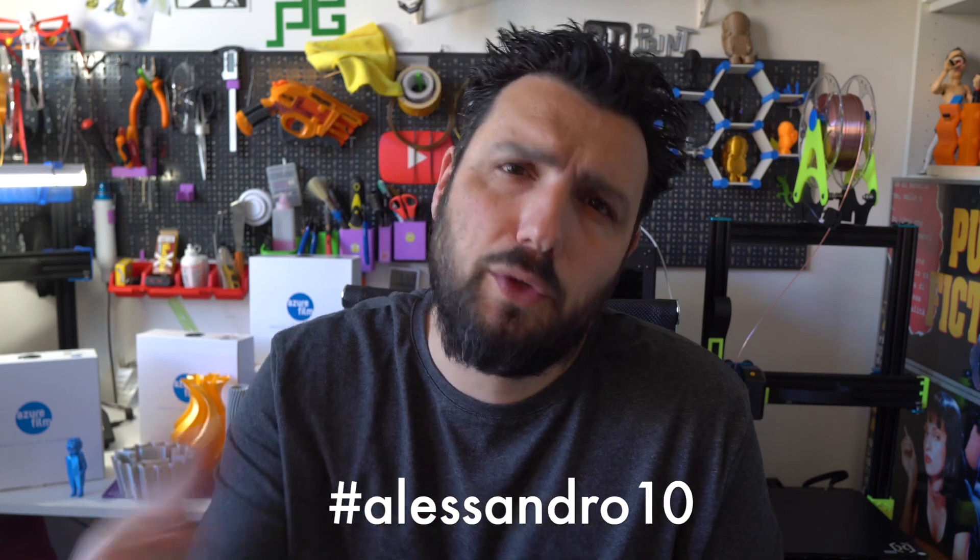What else can I say about this silk filament? They're beautiful. All the spools are nearly gone because people are asking me to print for them. For the purpose of testing, I'm printing them all out. Silk filament is beautiful — if you need to do something that needs to be showcased, some beautiful vase. I printed a 38-centimeter vase with the Sidewinder X1 and it came out beautifully. If you want to buy Azure Film filaments, you'll find the links in the description. Use the code ALESSANDRO10 at checkout for an extra 10% discount. Smash the like button if you liked the video, subscribe if you're not yet subscribed, and I'll see you very soon.